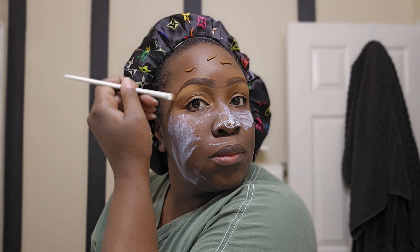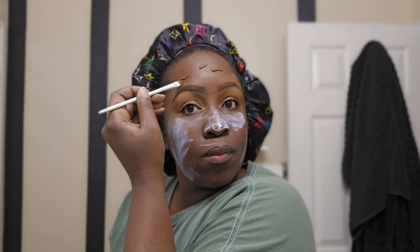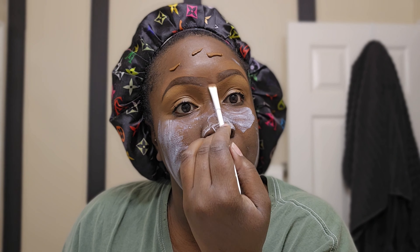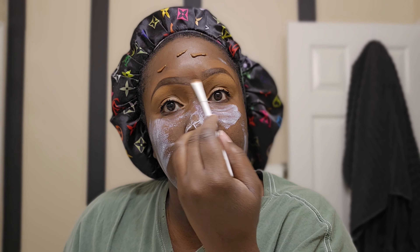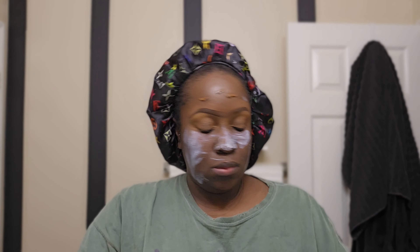I like to use the ELF concealer to go off the top of my eyebrows. I don't want a super lighter color — it's just a little bit lighter than my skin — but I like just a little bit of highlight on top of my eyebrows, nothing too much. And I'm just gonna blend out the beginning of my eyebrow to give it that fresh natural look, using the same concealer brush very lightly to fade that out.